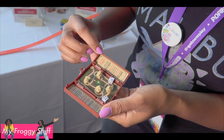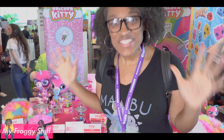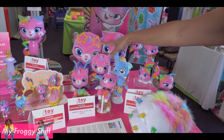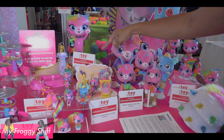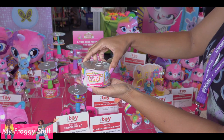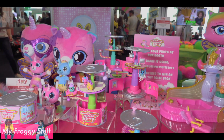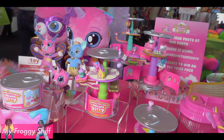Rainbow Butterfly Unicorn Kitty from Nickelodeon has a toy line with plush toys and power figures that move. Soon we will see playsets with lots of accessories, and the Nine Life Surprise Can that when you turn the top, it expands to a playset with mini toys and lots of little figures.